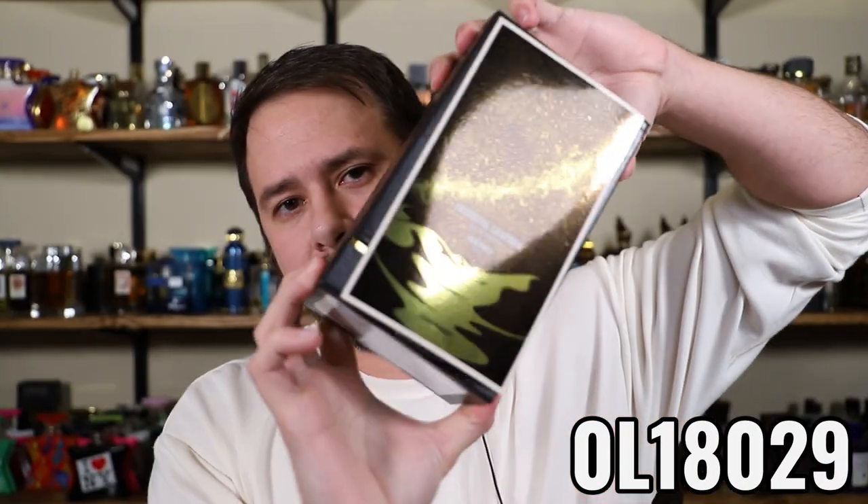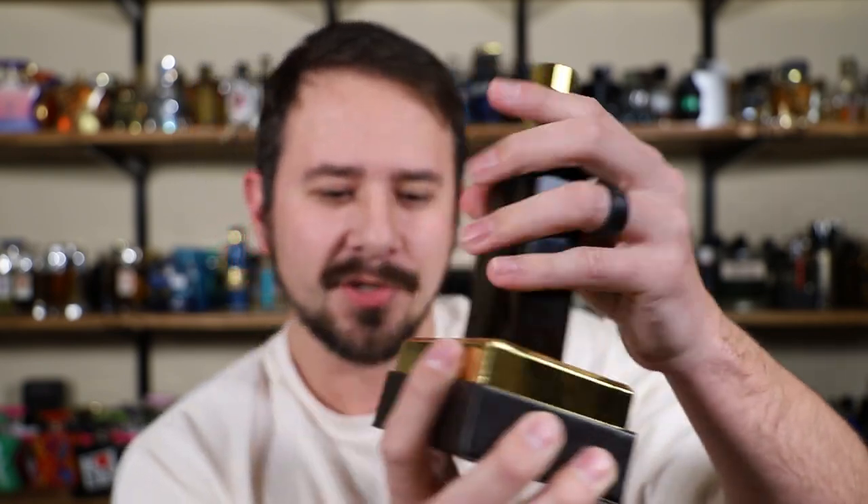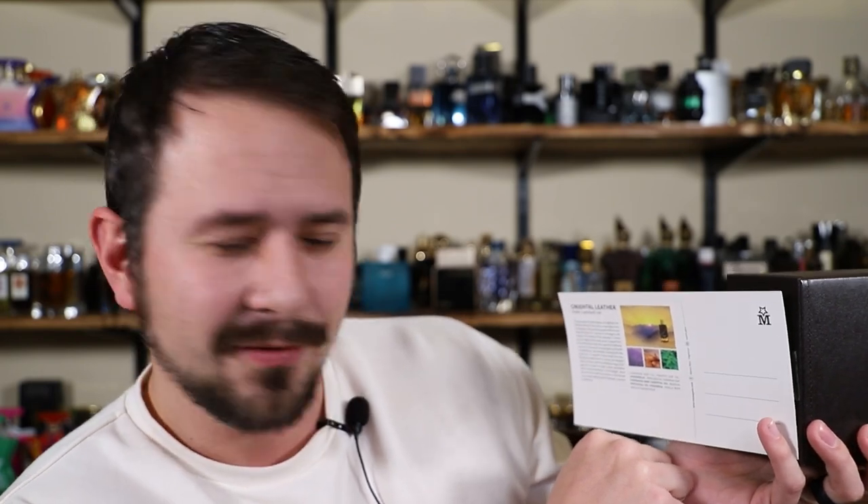On the bottom you've got your ingredient information and your batch code — 0L18029. It opens up and the fragrance sits right inside, and this is cardboard, so there's no foam or anything to make it feel luxurious — it's just cardboard. Still nice though. On the other side of the postcard you've got some information about the fragrance, a few pictures, and your note breakdown along with three little lines. I imagine nobody is actually going to use this as a postcard.